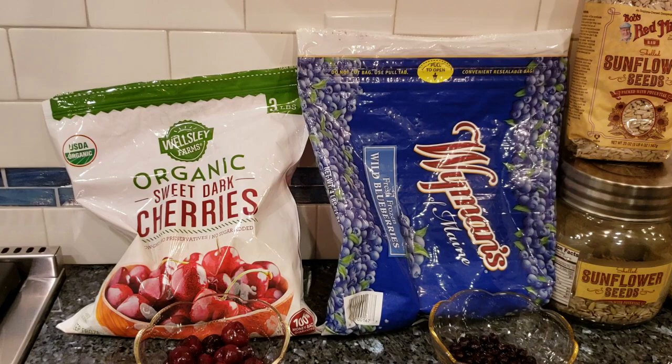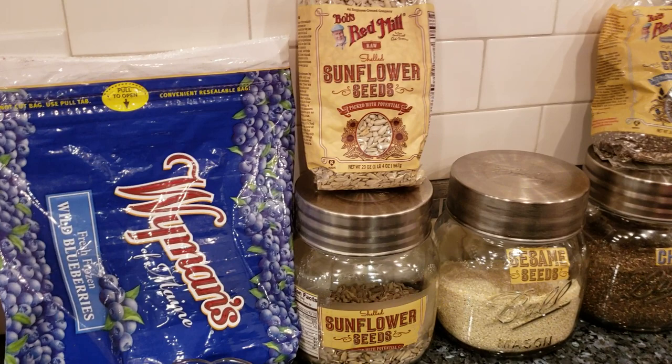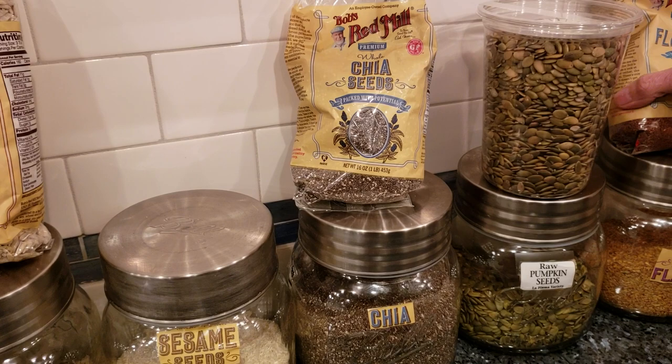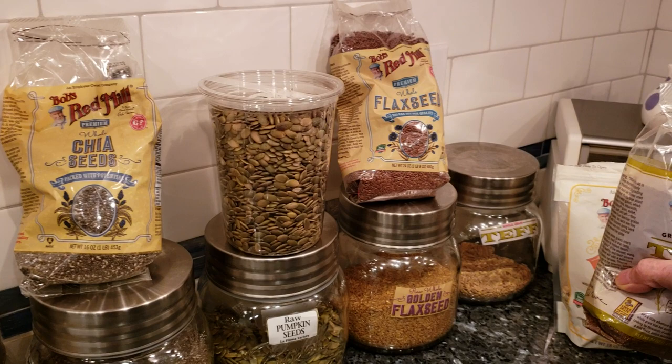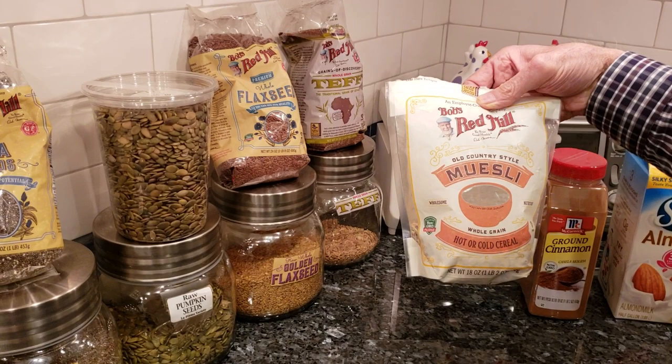For the seeds, we've got a number of seeds laid out here, but I always use the Bob's Red Mill mix. We have sunflower seeds, sesame seed, chia seeds, and pumpkin seeds — I always use pumpkin, but these here are just easier to get over at Whole Foods. Flax seed and teff is one of the grains I use, but another grain I also use is farro, and that's actually what is in here today. And then I added some muesli — this is for taste.